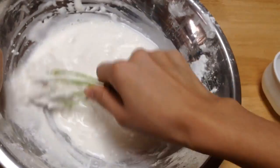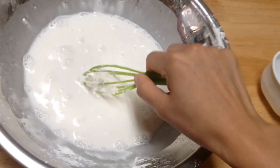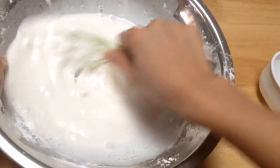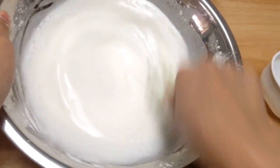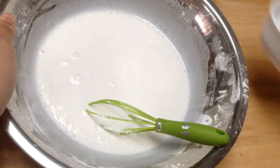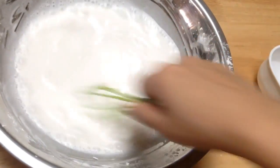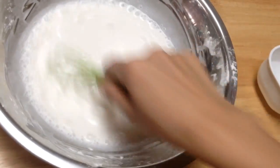Add the water slowly and gradually, then stir slowly. Keep doing it until it mixes well — just keep stirring, then add more water. Make sure there are no lumps in the mixture. This will take a while; you can strain it with a strainer if you want to.